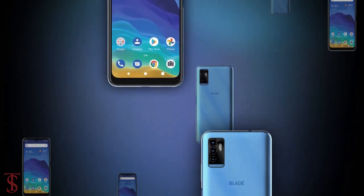So what do you guys think of the ZTE Blade 11 Prime smartphone? Do let us know in the comment section below, and stay tuned to the Texelberg YouTube channel for more tech updates.